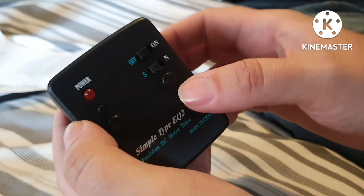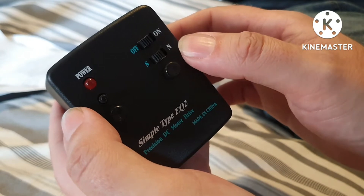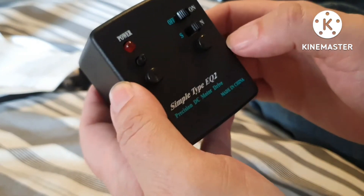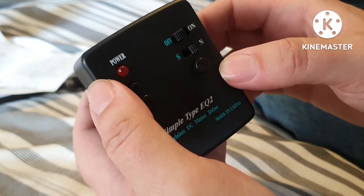If you're using the southern hemisphere, put it on S. I'm in England — north of England, Greater Manchester — northern hemisphere, so it should be on N. Right, I'll put it on the scope and show you how to do that.